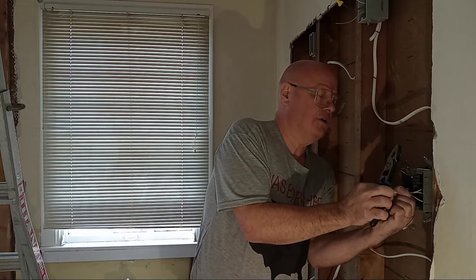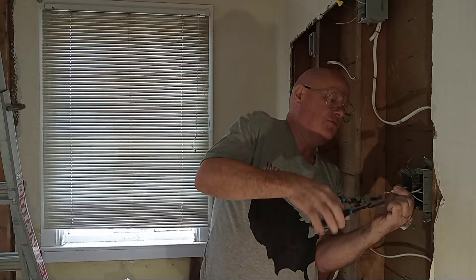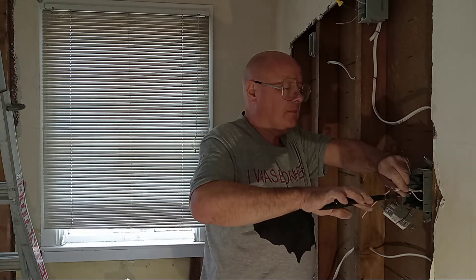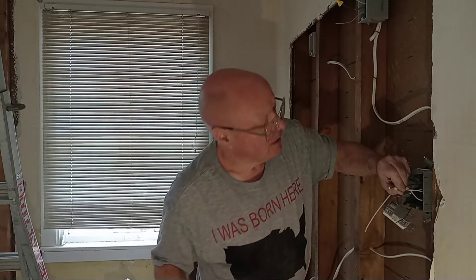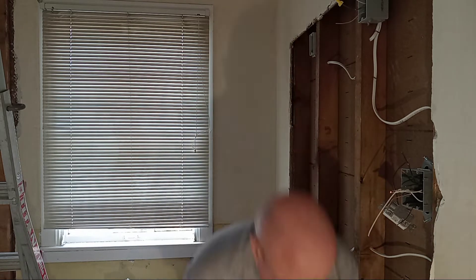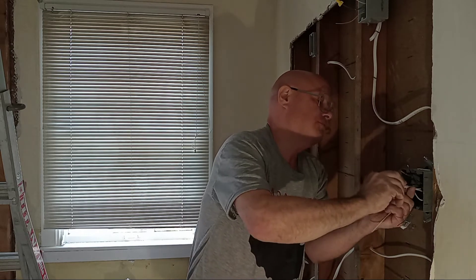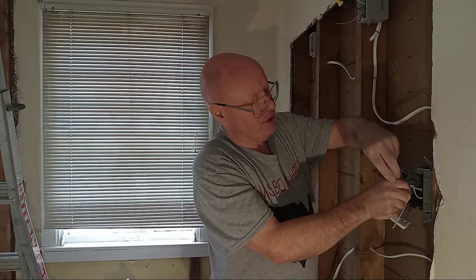I'll get my fourth wire in here so it's even. I'll clip them so they're even here, look at the end, make sure I see 1, 2, 3, 4 wires. I'll put my wire nut on here. In the country I was born in we use wire nuts — for the most part we have Wagos which are push-in connections, but the wire nuts are much cheaper.